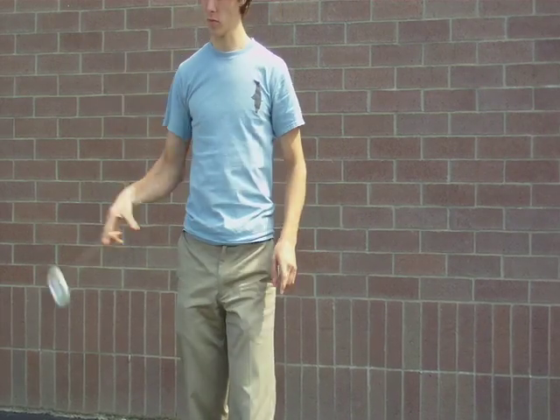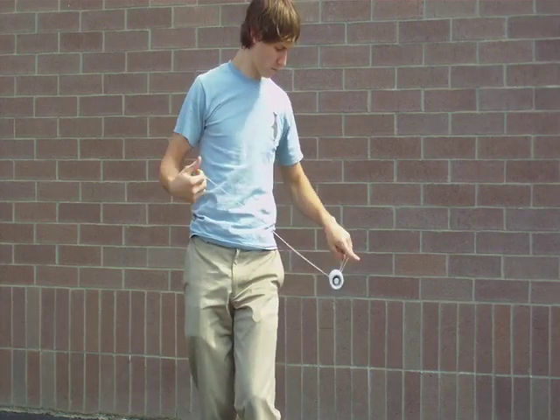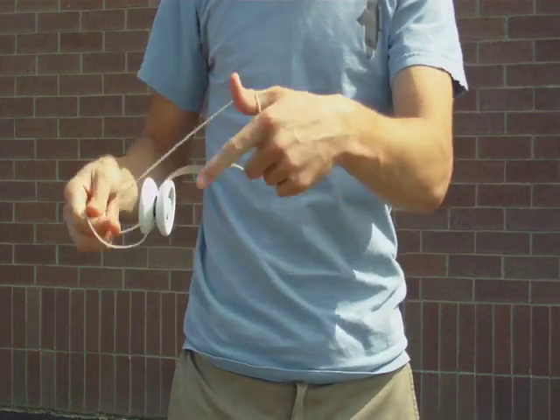Just play with it. You can string these together to go back and forth between hands. Also learn how to do a string tensioner trick — this trick tends to tighten the strings.